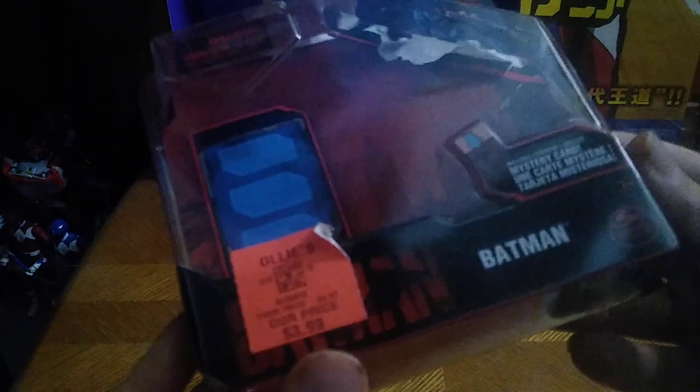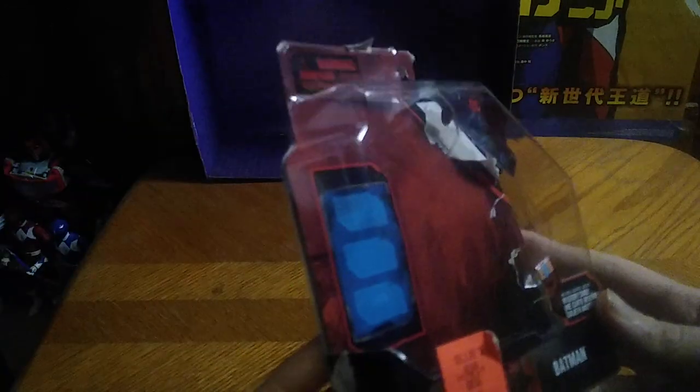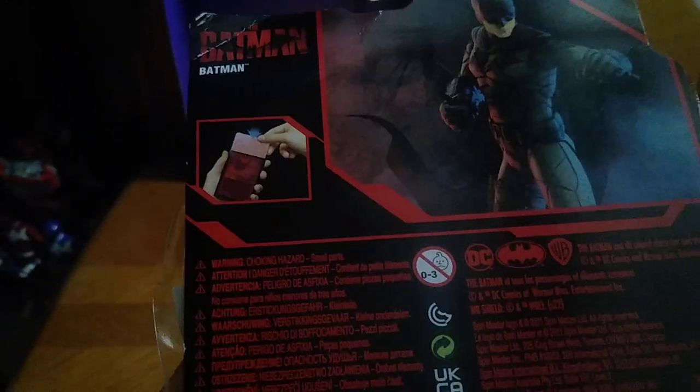Next on the list we got is the Batman movie Batman, from Ollie's. We got this for three bucks, and the other thing we got for four bucks. We got these both for four dollars at Ollie's when they had them. Let's get a nice product shot of Batman himself, and the mystery decoder card. Bunch of other stuff if you want to read it. That's all there is to say for the packaging.